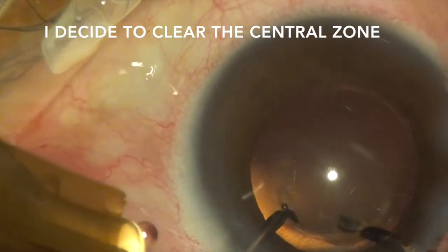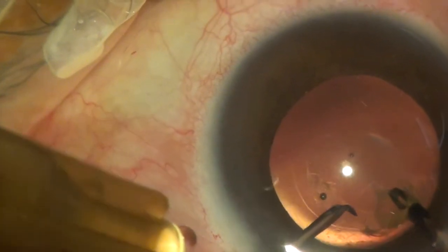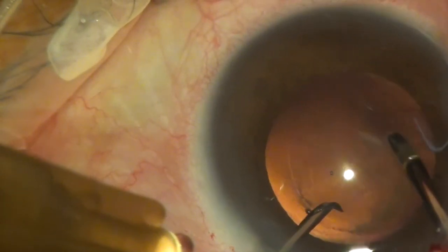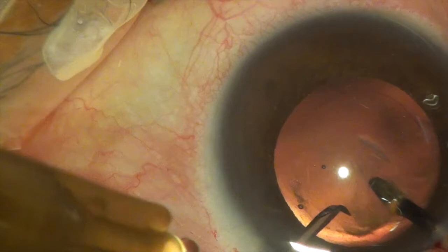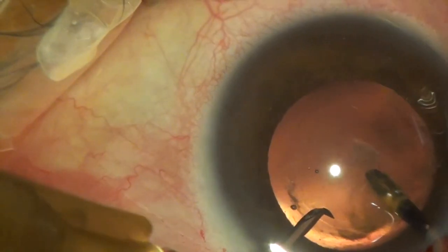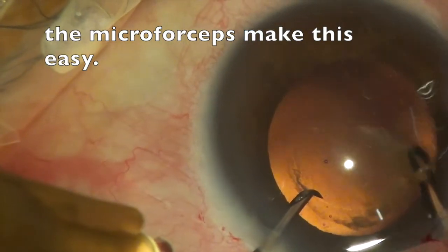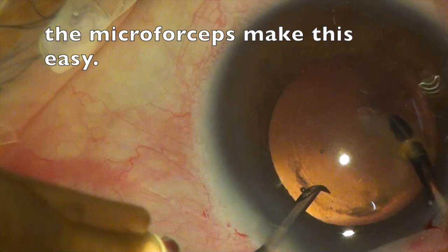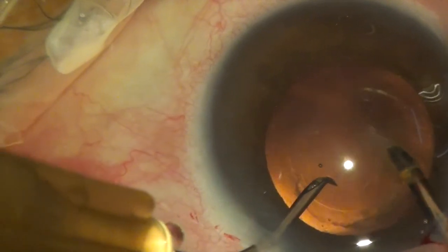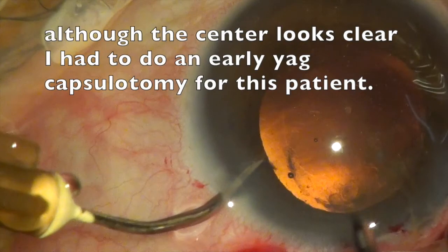I always try to tailor the size of the PCC to the size of the undilated pupil of the patient, so very large PCCs are rarely necessary. They can usually be between 3 and 4mm in size. Since most of the plaque came off, I didn't feel like opening up the posterior capsule. Although the center looked clear, I had to do an early YAG posterior capsulotomy in this patient.